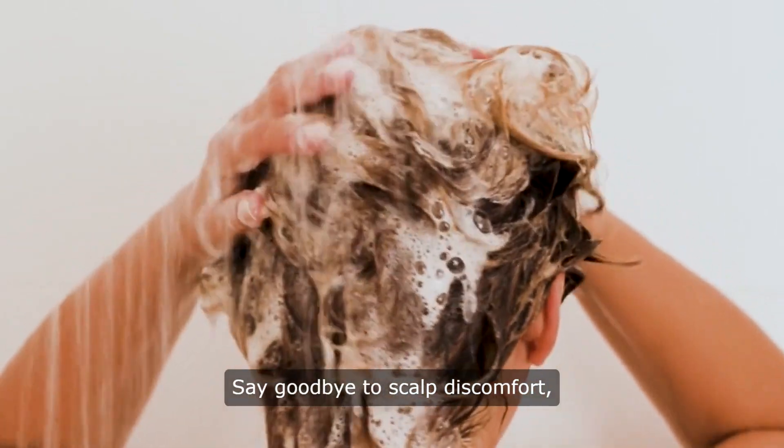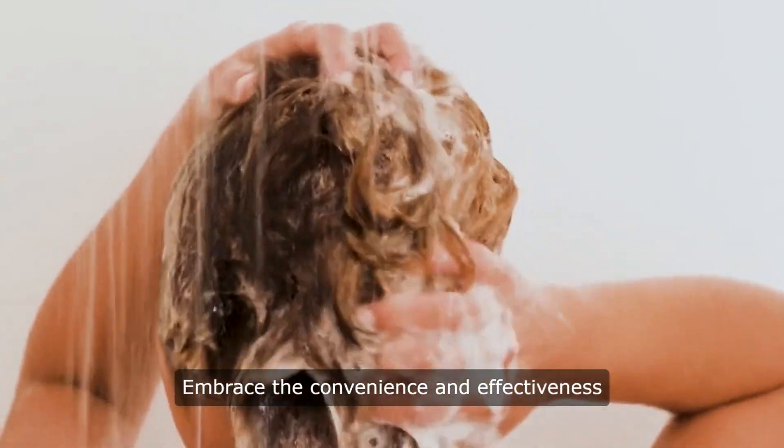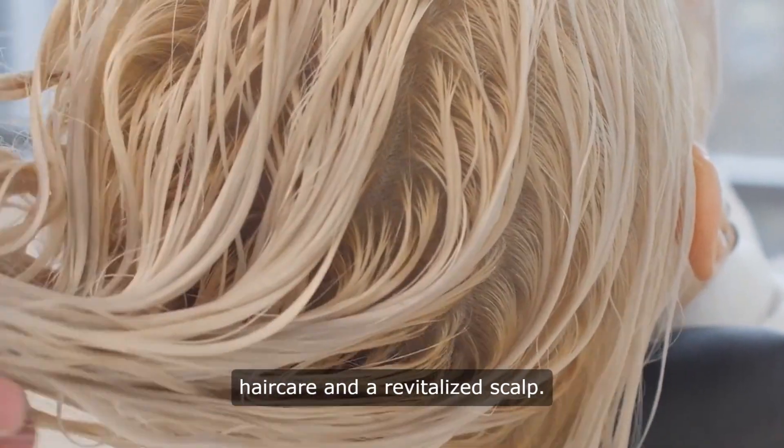Say goodbye to scalp discomfort, knots, and dull hair. Embrace the convenience and effectiveness of the scalp massager hairbrush for effortless hair care and a revitalized scalp.